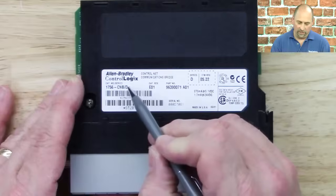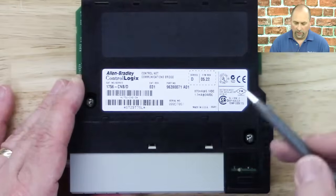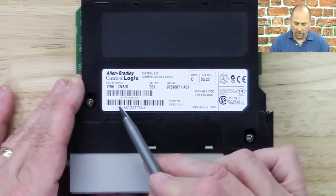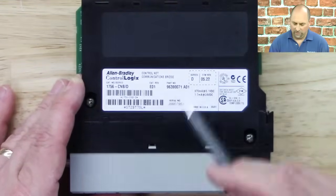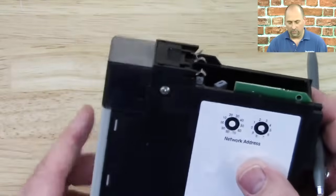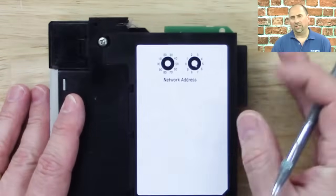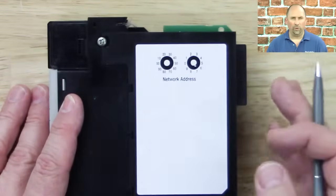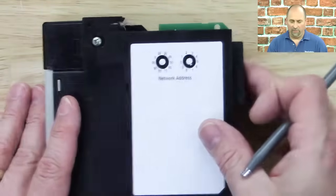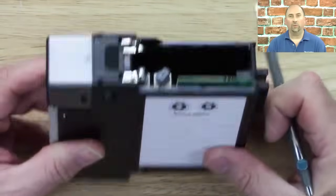Besides that, we have the label. On the label, you can see the part number — 1756 CNB. You can see it's a Series D. You can see it came from the factory with version 5.22 firmware. You can see when it was manufactured, and the barcode number we use for warranty replacements — this one is well out of warranty. On the back, you'll also see the network address, because a lot of times when you put this in the field, or if you're assembling machines at an OEM, you just want somebody to be able to dial in an address without having to get a laptop out. Those are represented by these two switches here, so you dial in your network address and you're good to go.